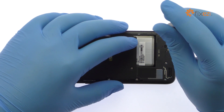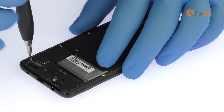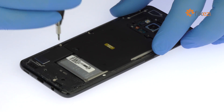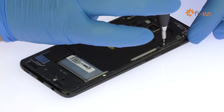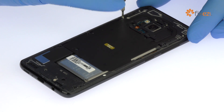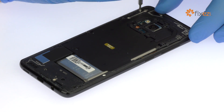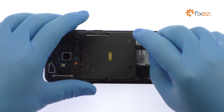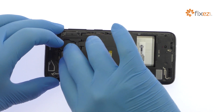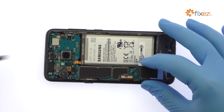Remove the 14 Phillips screws. Spudge up the antenna assembly that includes the NFC and wireless charging panel. Easily pop out the lower antenna and loudspeaker array.